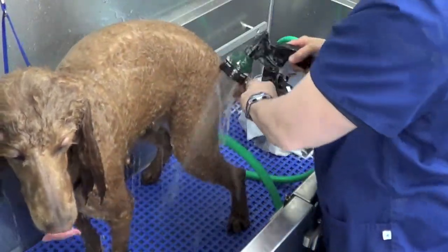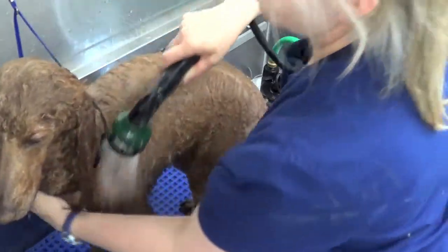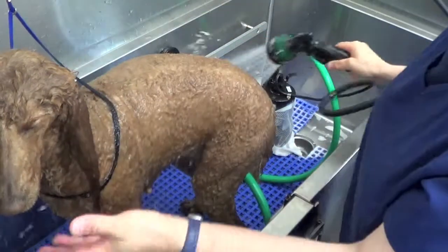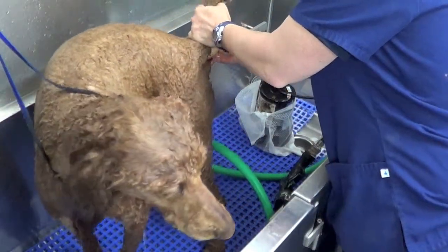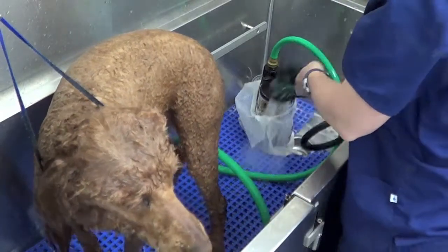If I wanted to do anal glands — which is something I do that not a lot of groomers do anymore — my dog's done. I can do that simply after. Very quick little squeeze. If anything comes out, just rinse it. Done.